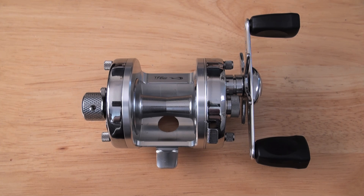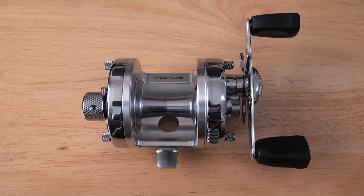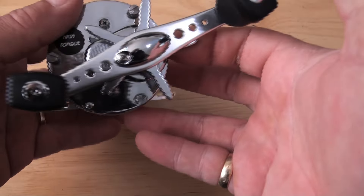Hi guys, it's Jamie from PMR. More new toys. This one is a PMR bespoke custom one-of-a-kind super-pimp — and when I say it's a super-pimp, it is a chrome super-pimp, just to make things a little bit better. Let me run through it and tell you what I've done with this reel.